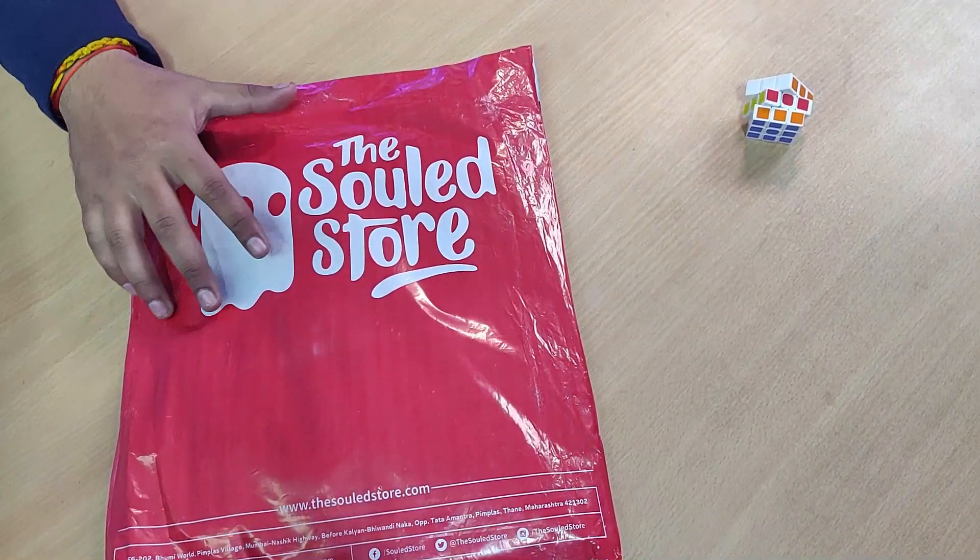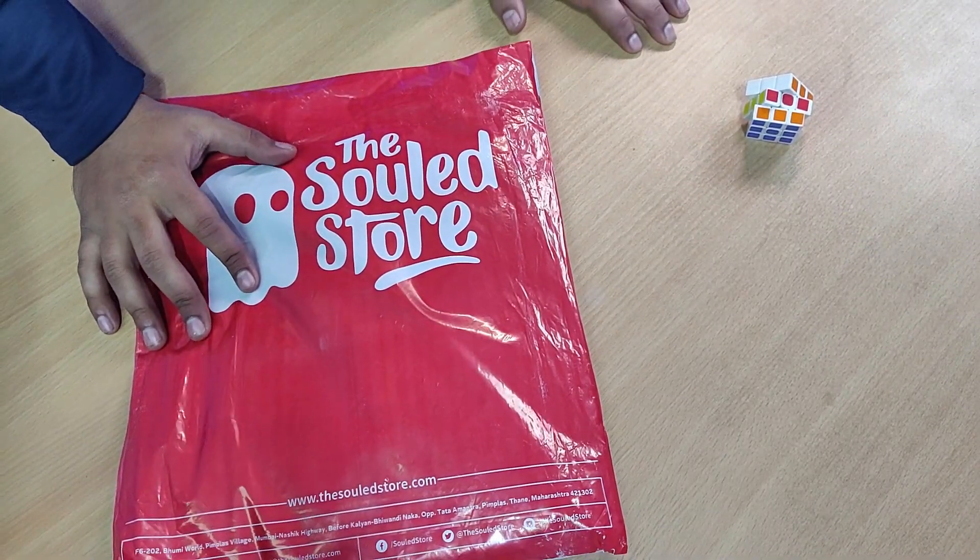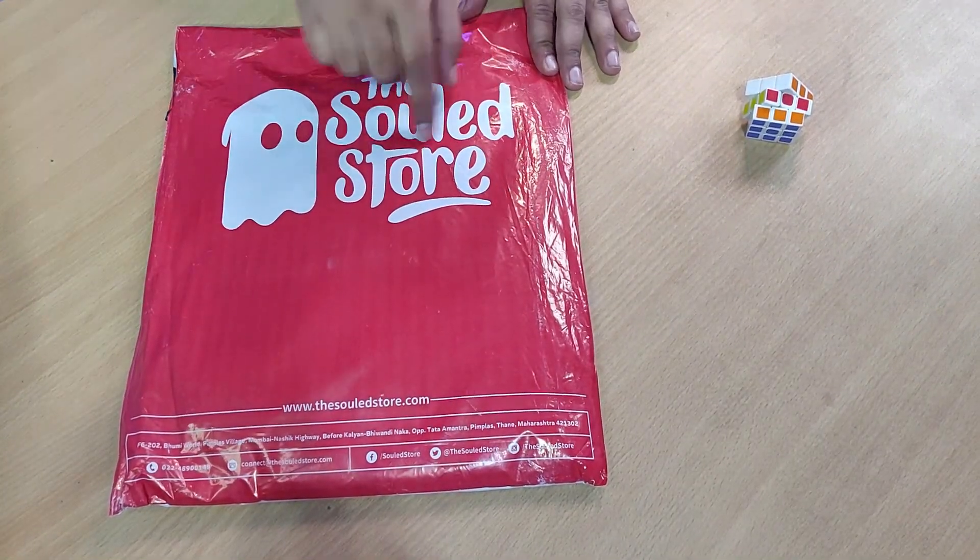If you don't subscribe to my channel then subscribe, press the bell button so that you can get all my notifications, and like if you like my video. So let's start — this is our t-shirt from the sold store, let's unbox and unwrap it.